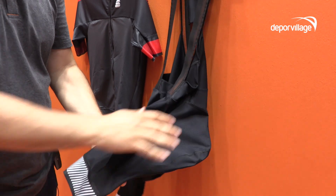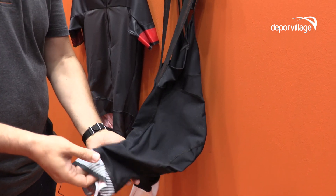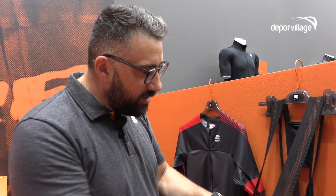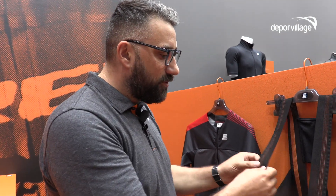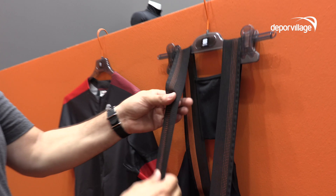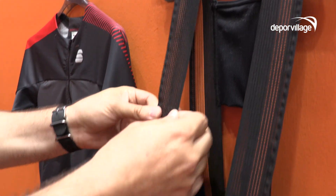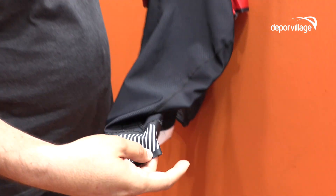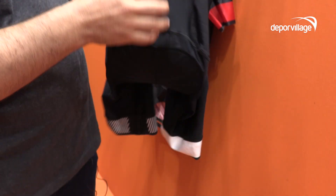We have solid supportive fabric here for the bib. We have a new construction for the bibs — they are elastic in one way and really stable on the other way, and we made new grippers. We updated, and this is it.